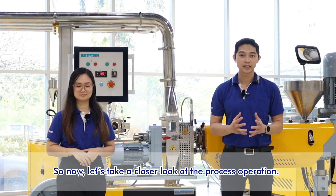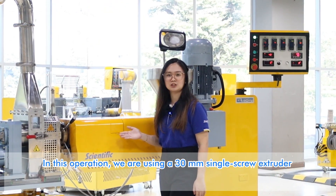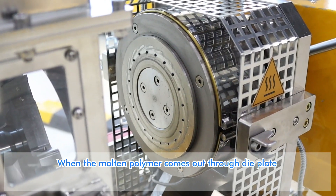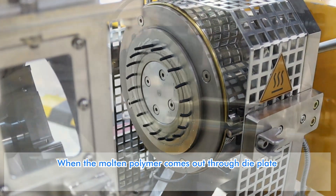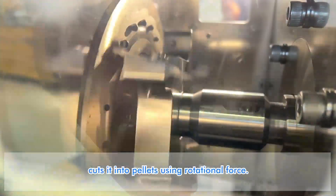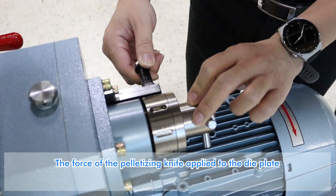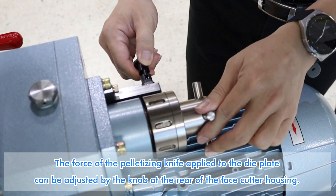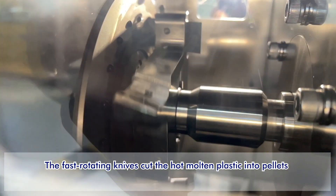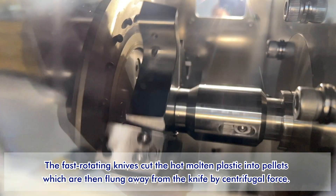Let's take a closer look at the process operation. In this operation, we are using a 30 mm single screw extruder connected to a 20-hole die face pelletizer. When the molten polymer comes out through the die plate, a high speed pelletizing knife on the die surface cuts it into pellets using rotational force. The force of the pelletizing knife applied to the die plate can be adjusted by the knob at the rear of the face cutting housing. The fast rotating knife cuts the hot molten plastic into pellets, which are then flung away from the knife by centrifugal force.